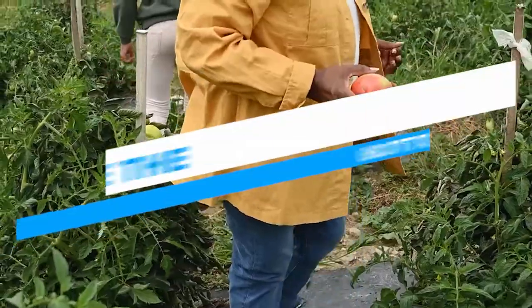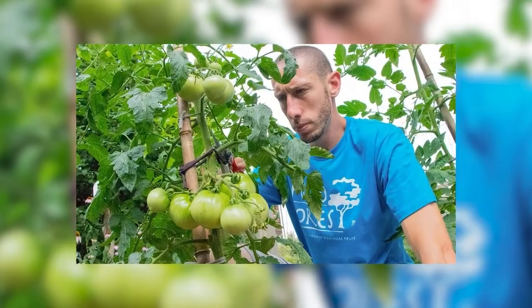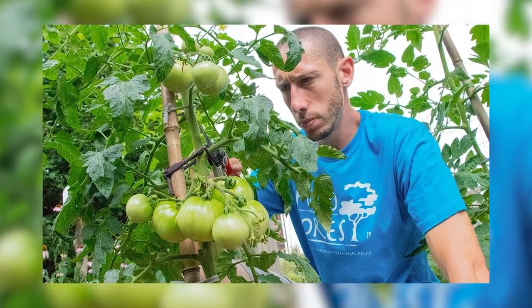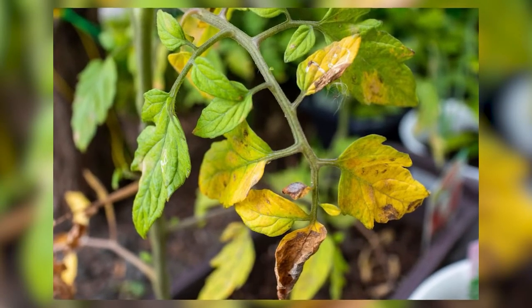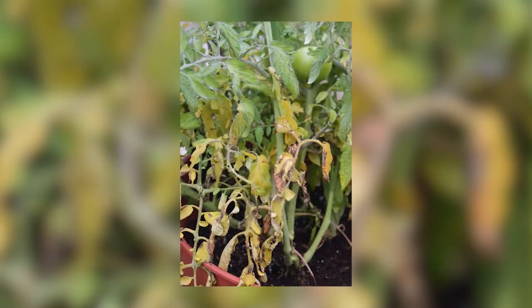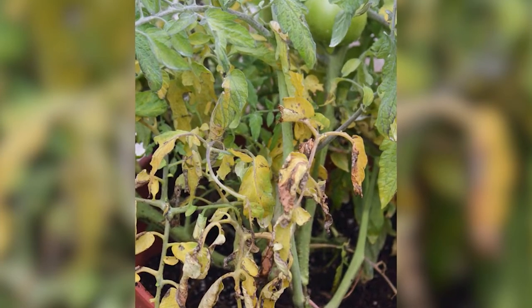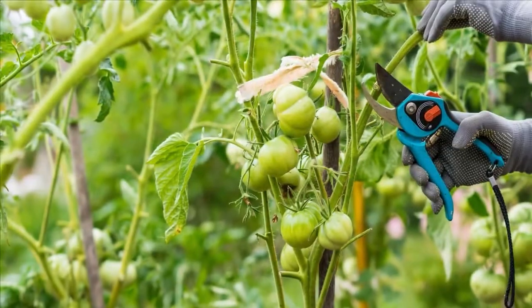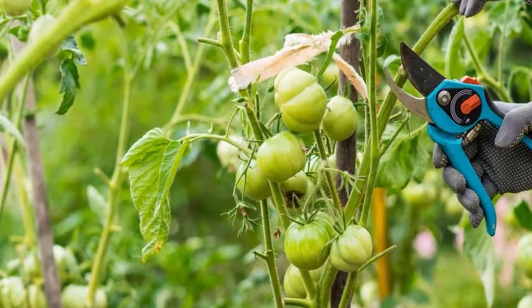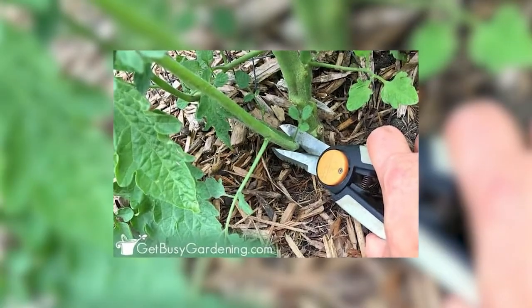Remove the bottom leaves. After your tomato plants reach about two to three feet tall, remove the leaves from the bottom foot of the stem. These are the oldest leaves and usually the first to develop fungus problems. As the plants fill out, the bottom leaves get the least amount of sun and airflow, and soil-borne pathogens can easily splash up onto them. Removing them helps prevent fungal diseases from taking hold. Spraying weekly with compost tea also seems to be effective at warding off fungal diseases.